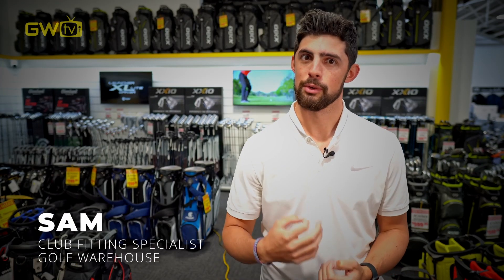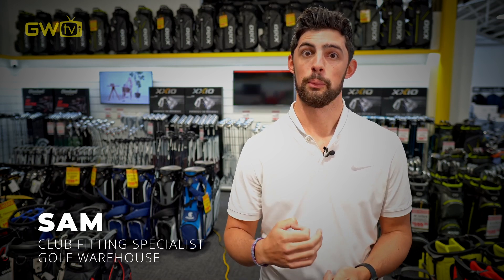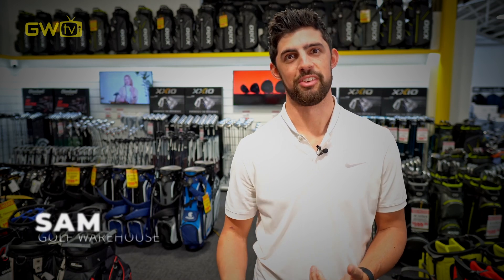Choosing new fairway woods is kind of like picking a new car. Looks are important, but it's better to take it for a spin first. This fairway wood buying guide will help you pick the right one for you.